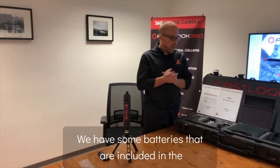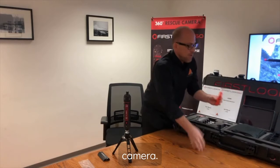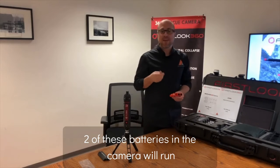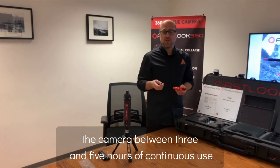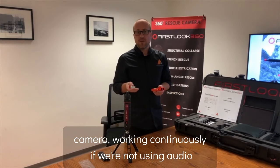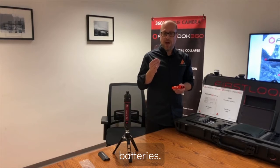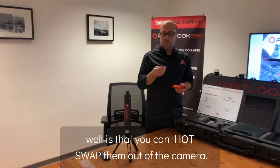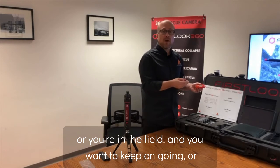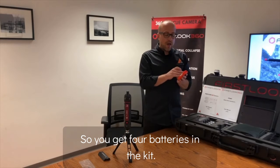Let's talk about power. We have two 18650 batteries included in the kit that run the camera — very lightweight. Two batteries will run the camera between three and five hours of continuous use, depending on whether you use audio and LED lighting. We've been able to get a little over five hours without audio and LED. The unique thing is you can hot swap these batteries out while the camera is operating and recording. You get four batteries in the kit, so bring extras to keep the camera going as long as you want.